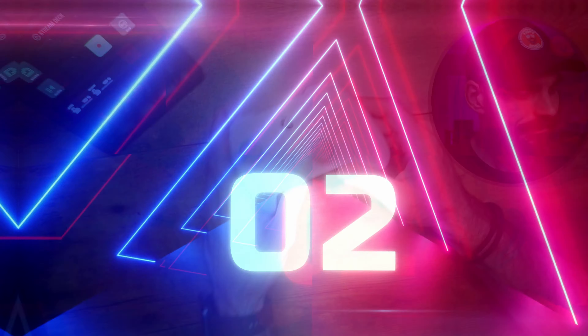You do have a 3.5mm headphone jack and a mute button on it. If you want to see the full review, go down to the description below.